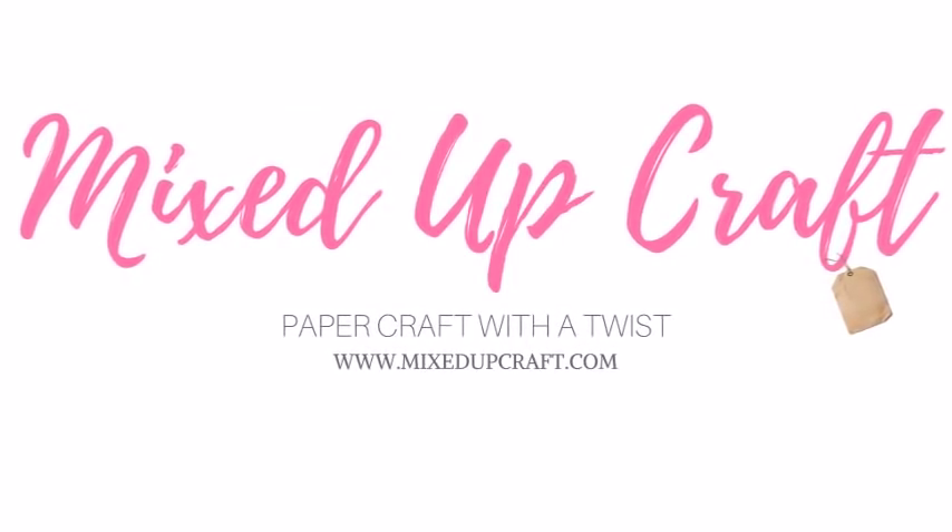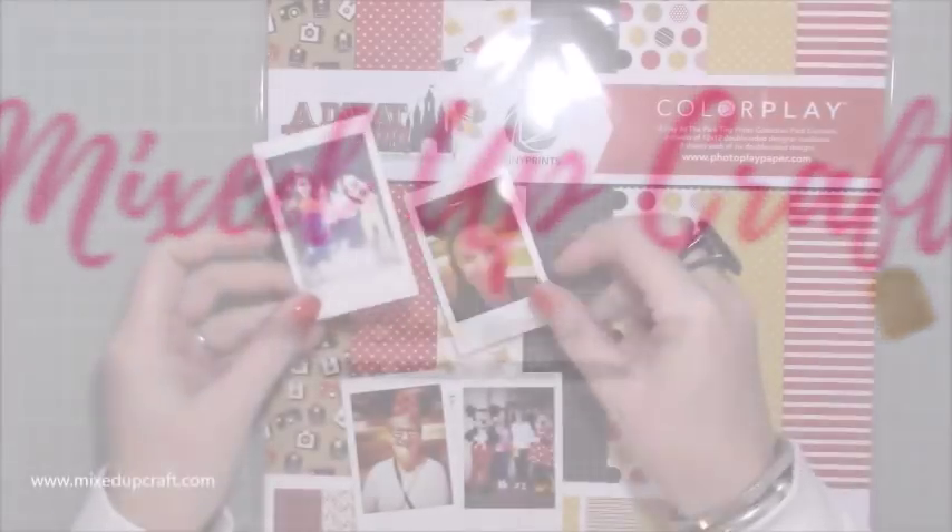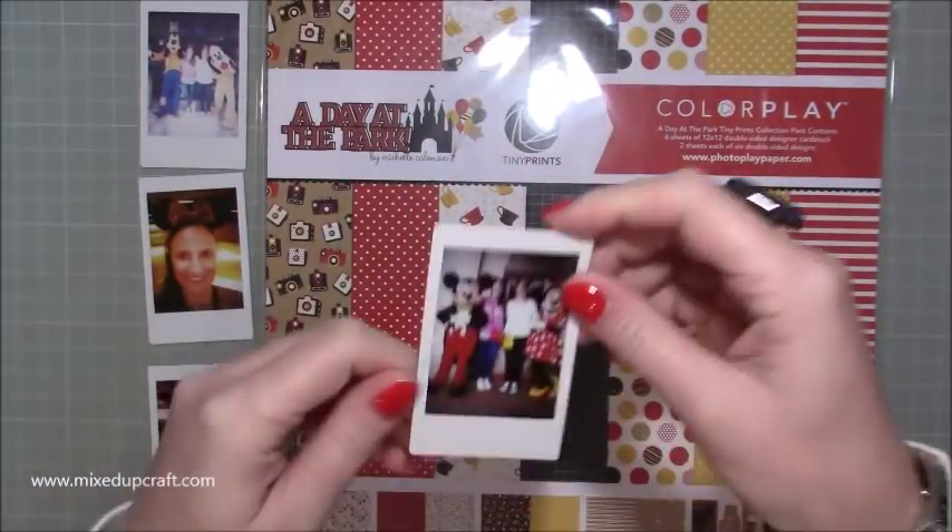Hi everybody, it's Sam at MixedUpCraft. Thank you for watching my tutorial. This week's scrapbook layout is one of when me and my mum had a day at Disneyland in Shanghai.